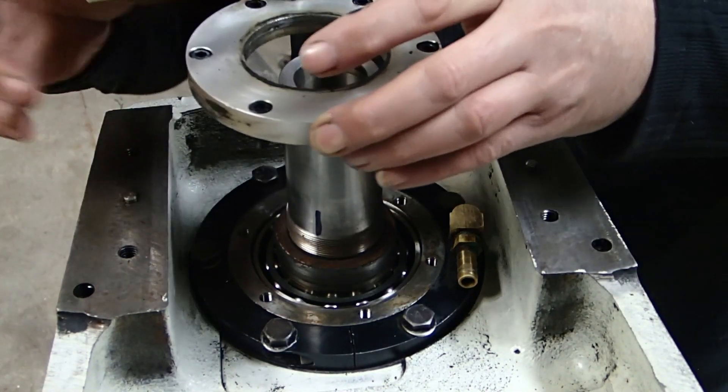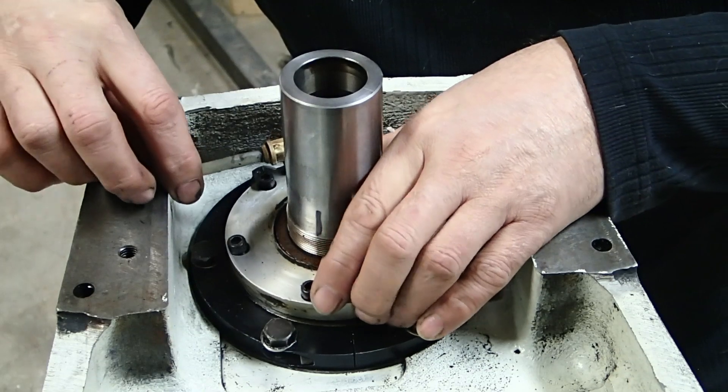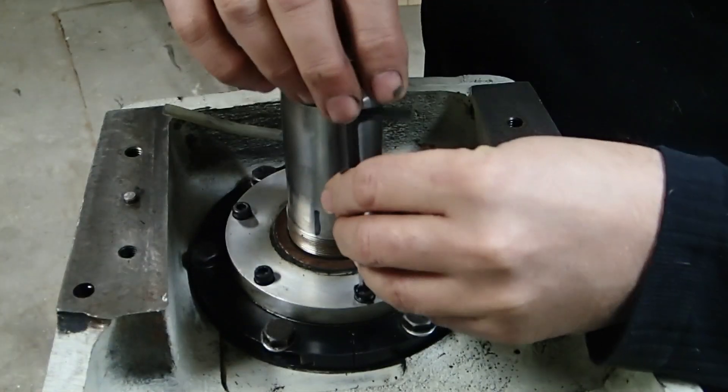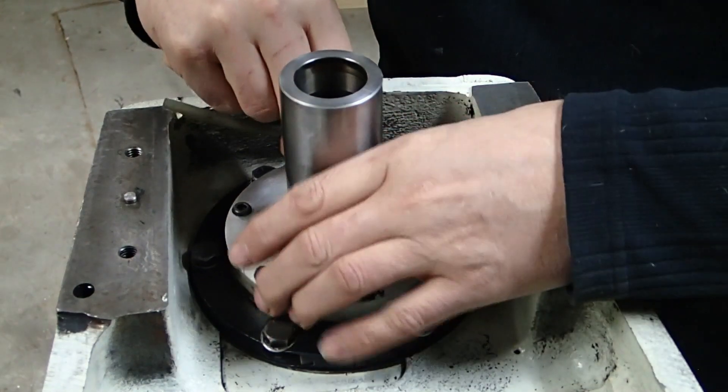I'll put this back in for now because it's unclear if it needs to be taken off. I'll take a look though, now that I'm here.